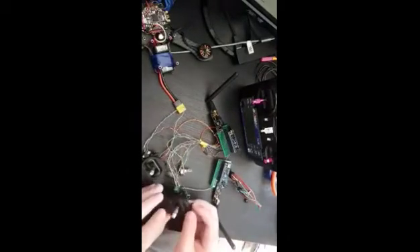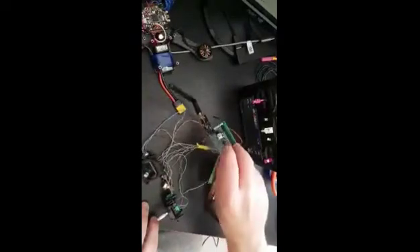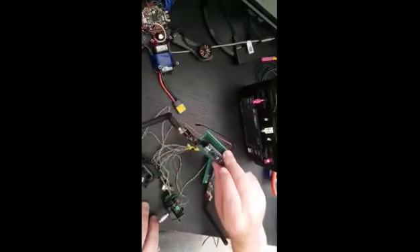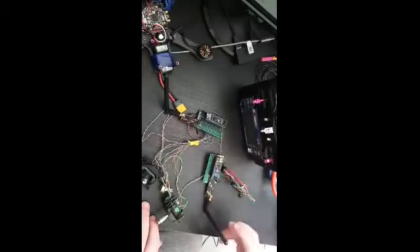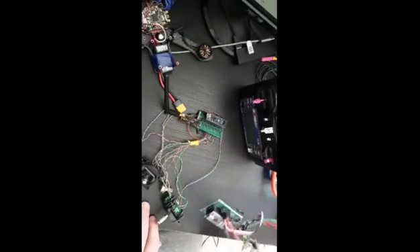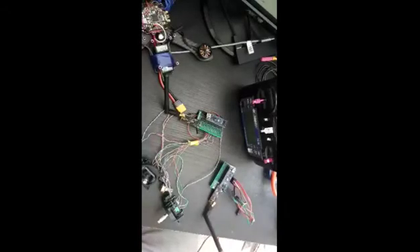I used two joysticks, a potentiometer, two switches, one Arduino Nano for the transmitter, and the NRF24L01 module — and the same components for the receiver. It wasn't that difficult to implement the project, but the result was a bit disappointing.